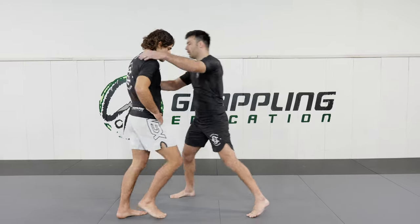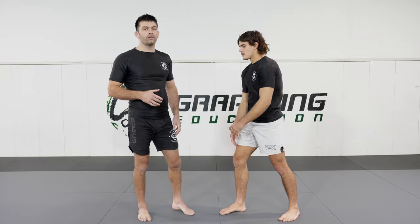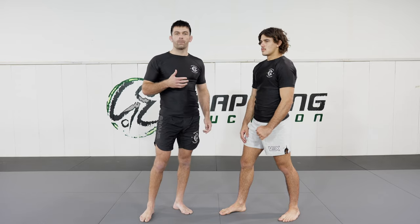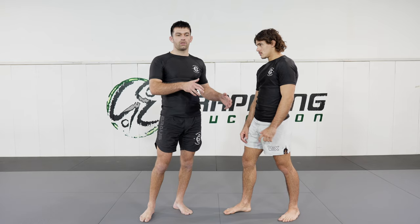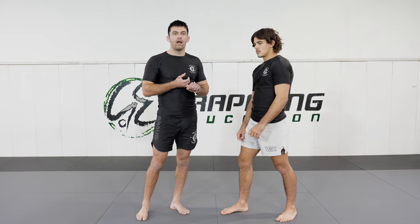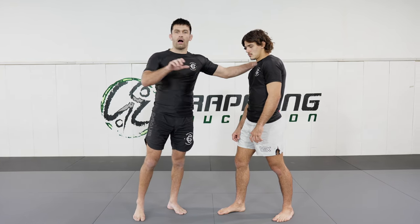Because I throw left-handed, whenever I'm looking to do a throw, I need to think about the direction in which I want my partner's body to be thrown. For a hip toss, the initial direction of your partner is in an upward motion. This means that when I do my kuzushi — breaking the balance — the initial motion of my partner's body needs to be in an upward direction.